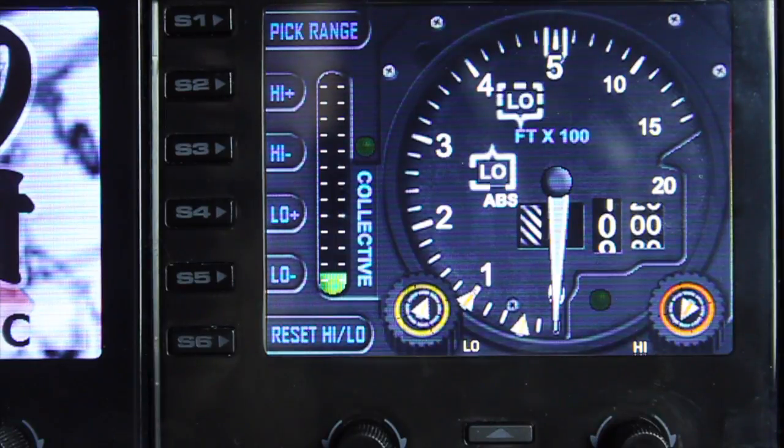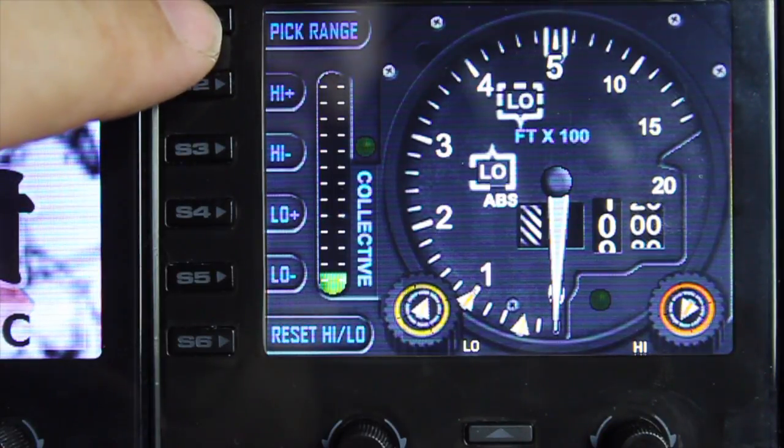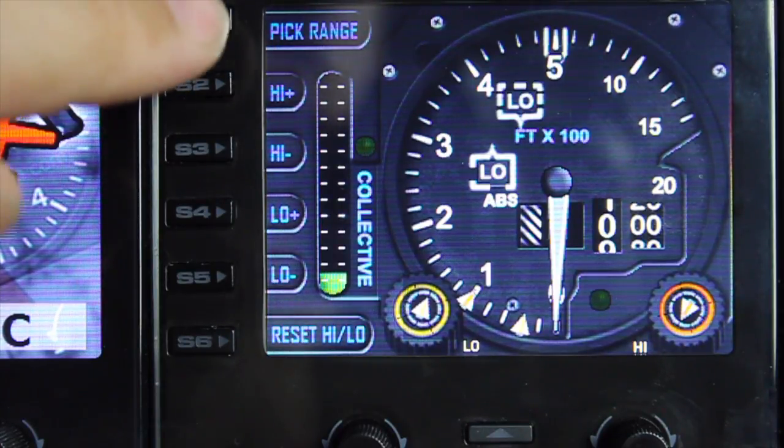Let's start by looking at the S buttons, starting with this one. We have the option here to pick range. In this case we have two predefined ranges that we can select.